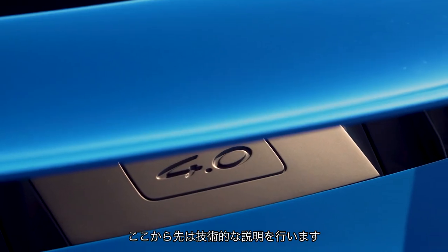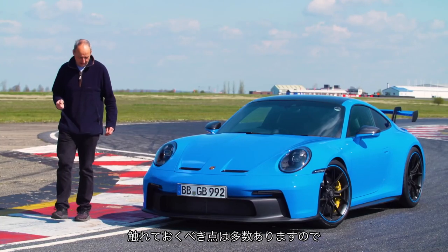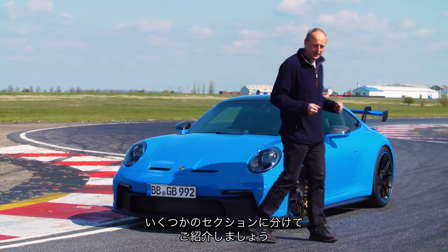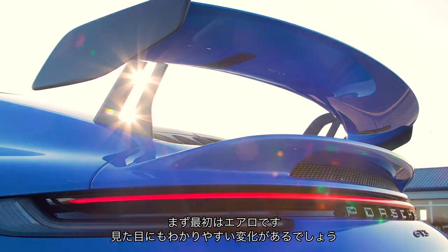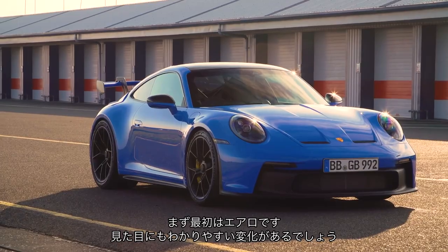This is the bit of the video where I have to talk technical, and there is really quite a lot of technical stuff to get through. What I thought we'd do is deal with it in sections so we can better understand each individual area of what this car does. The first thing we're going to talk about is aero, because when you look at the car, that's what you see — that's what appears to be most changed about the car.